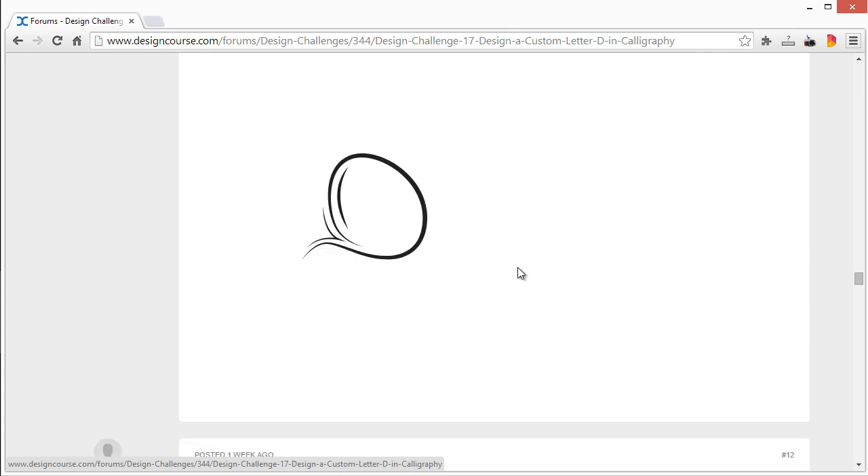This one's a little bit hard to tell — if I didn't know this was a D, it would be hard to tell. This could be an O, or maybe not even a letter form. It would help to see it alongside other letters, though that wasn't the requirement. I would try to make this edge a little bit more rigid, otherwise it kind of looks like an O. I would also like to see the stroke thickened up a little in certain areas. Thanks for the submission.